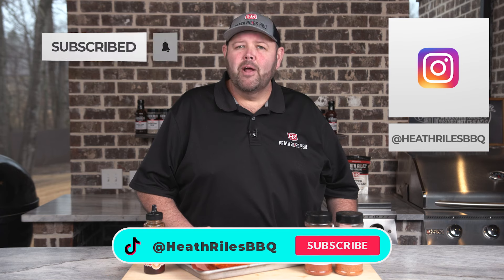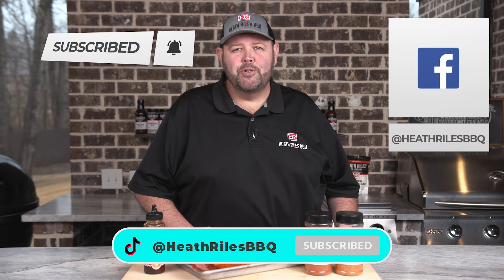If you like what we're doing on our channel, be sure to like, subscribe, follow along, and share it with your friends. You can find us on Instagram, TikTok, Facebook, Twitter, and of course YouTube. I'll see you next week with another recipe.